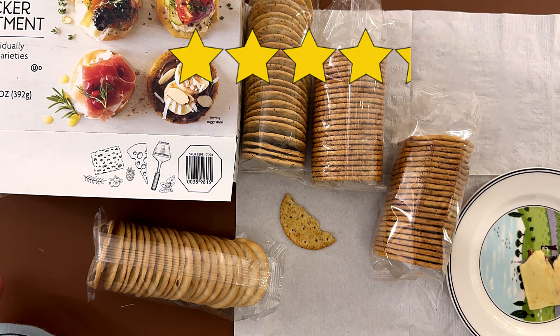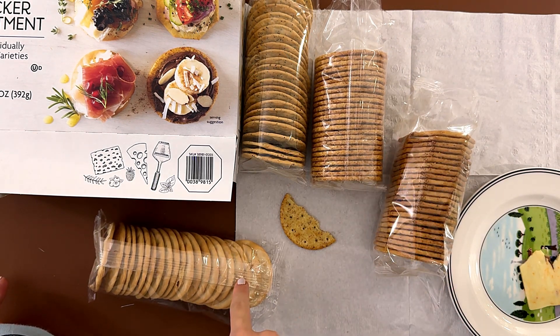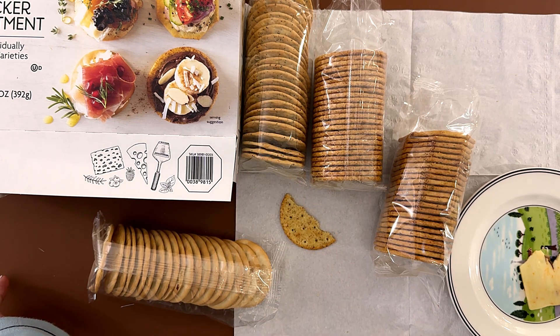4.1 overall. My favorite is the vegetable, then the wheat, then the original watercracker, and last is the poppy. My dad's ranking is the exact same as mine.